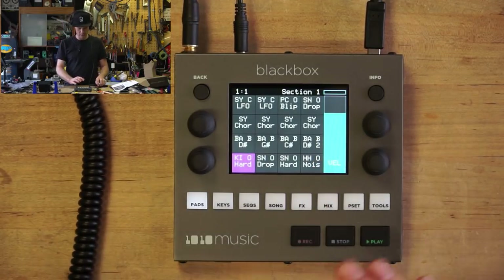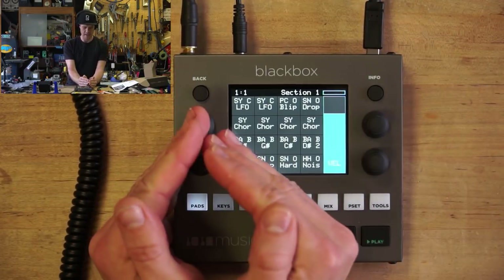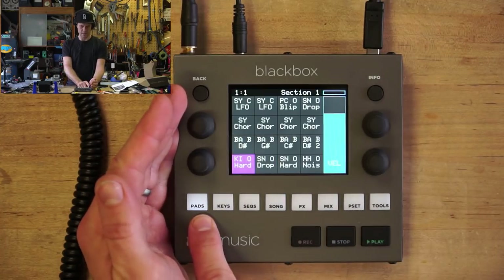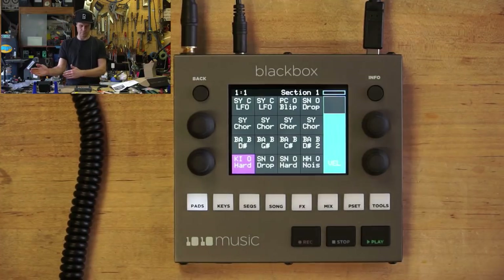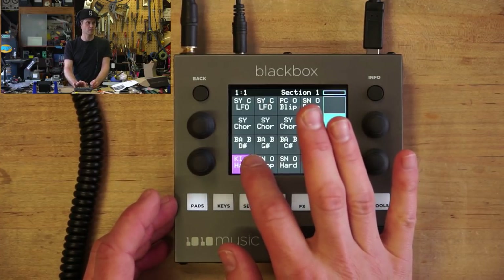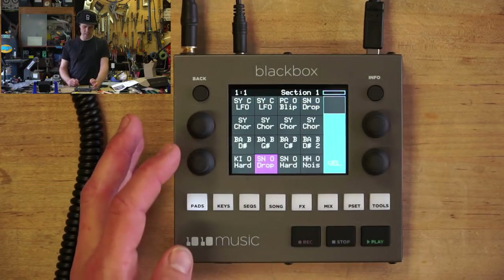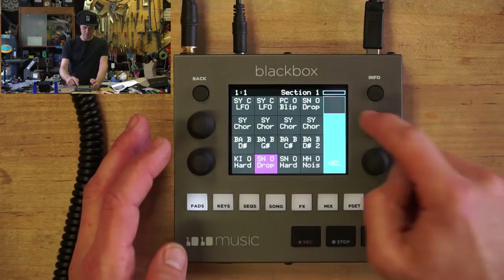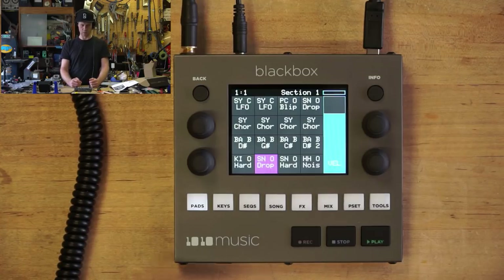So what we've got is the pads. These work kind of left to right — if I switch over to keys mode we get the keyboard. So we'll start in pads mode. We've got 16 sample pads here, and a big velocity slider so that you can kind of pretend this is velocity sensitive, although it's more likely you'll play with some velocity-sensitive MIDI pad of some kind.